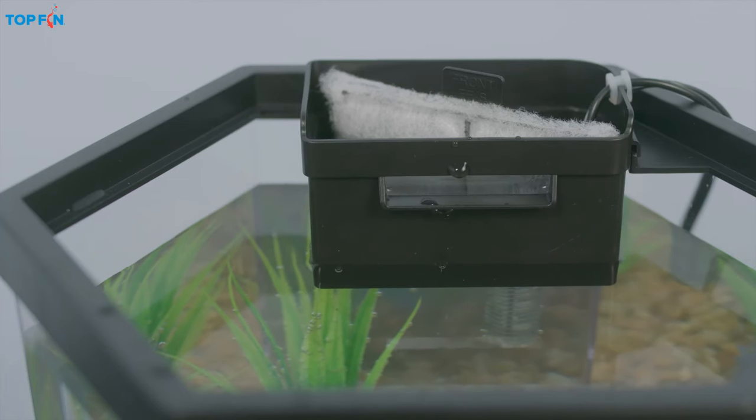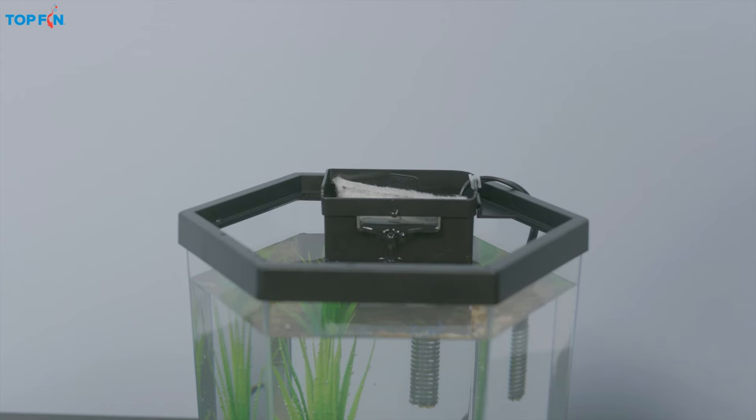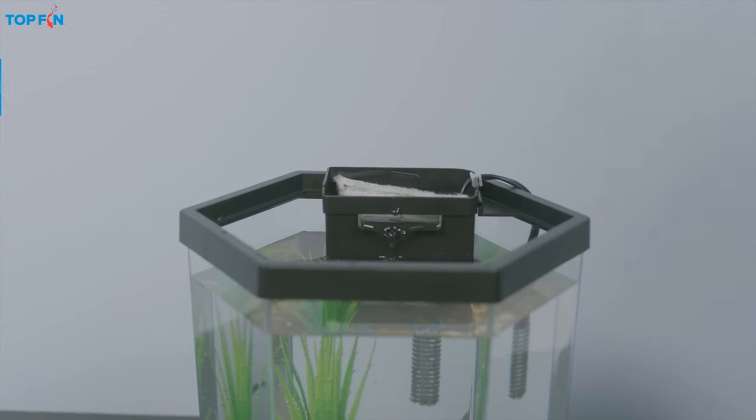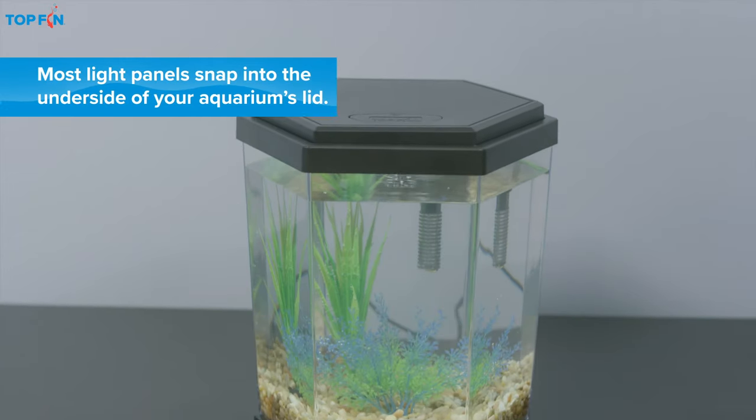Most Top Fin filters will turn on automatically. Finally, ensure the lid is seated correctly and switch on the multicolor LED lights.